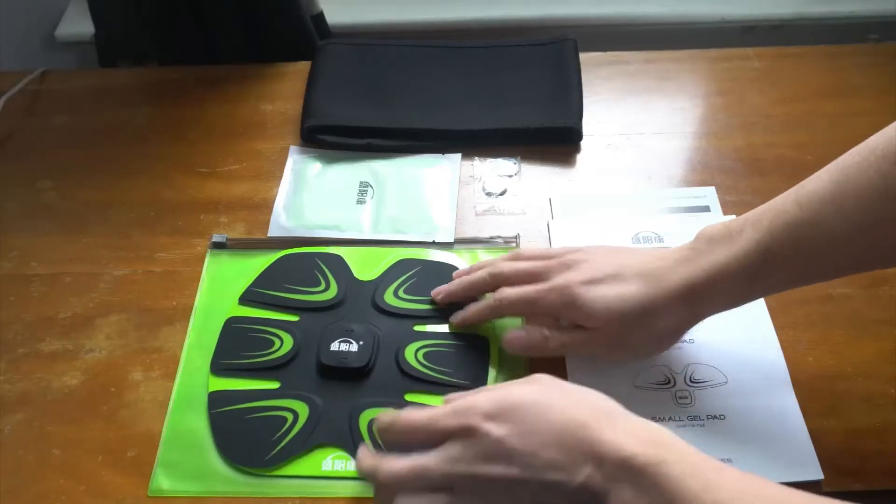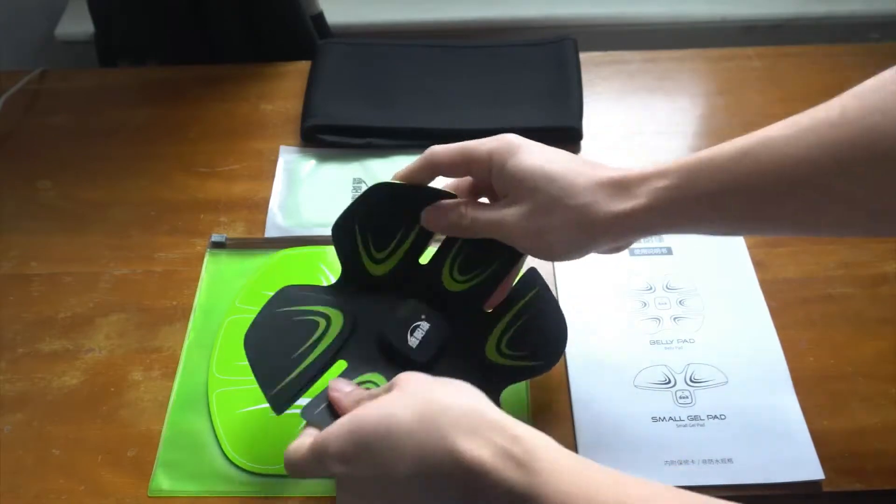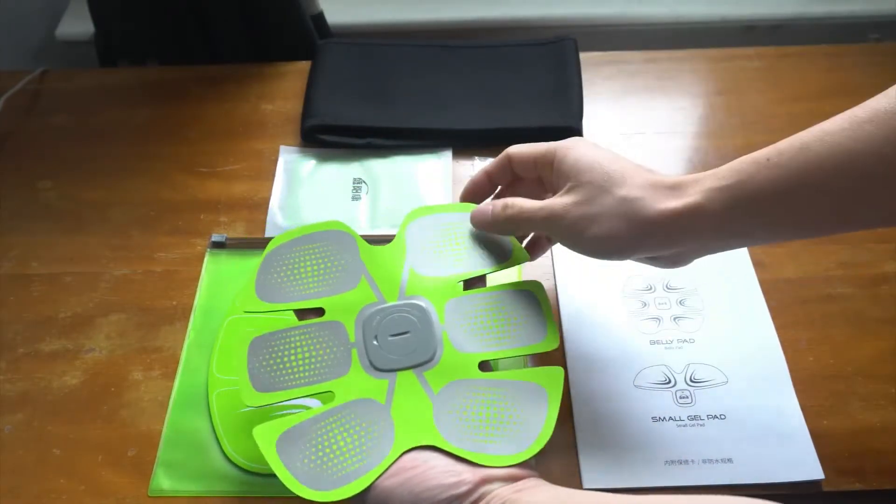Let's start with the ab trainer. The unit is made of a semi-rigid but flexible silicone material. On the back, you have six electrical stimulation points in silver.